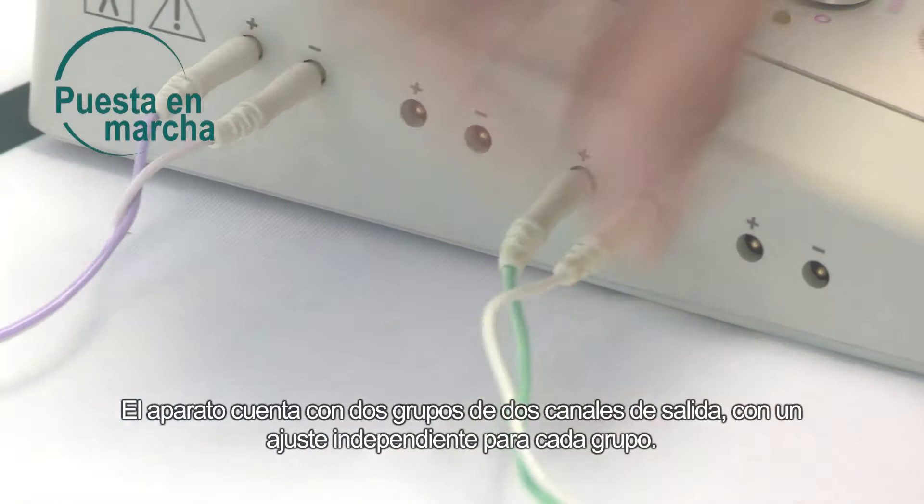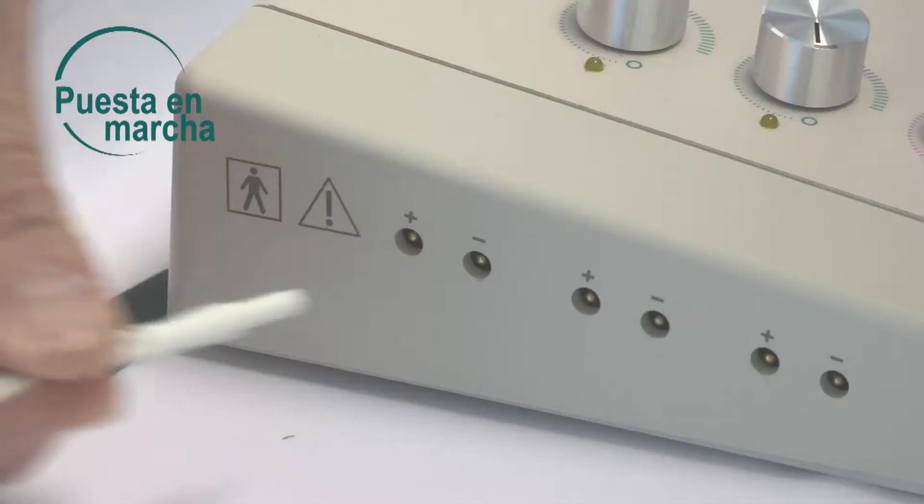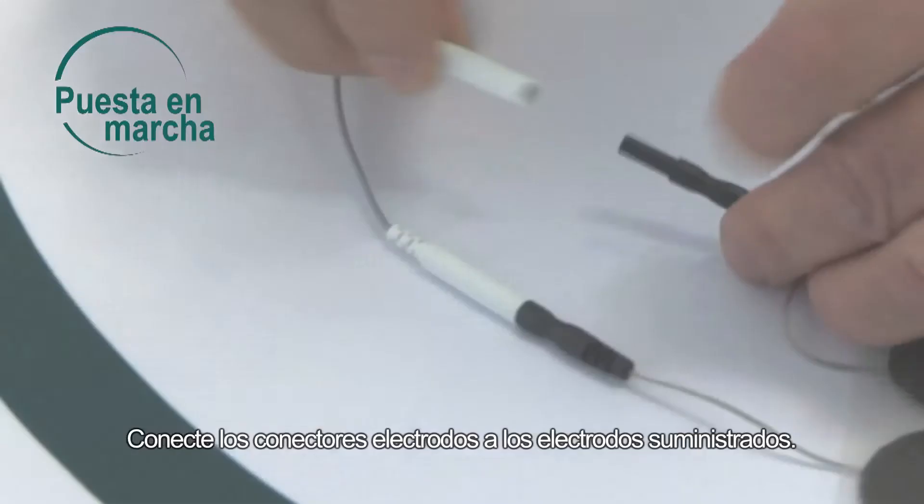The device has two groups of two input channels, with each group independently regulated. You can connect from one to four outputs depending on your needs. Connect the electrode connectors to the electrodes provided.